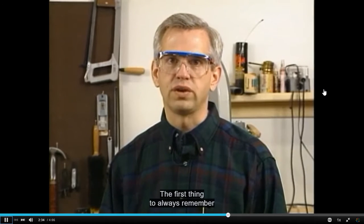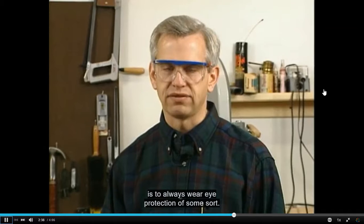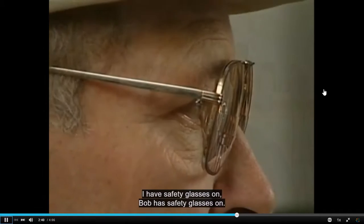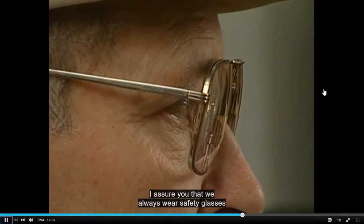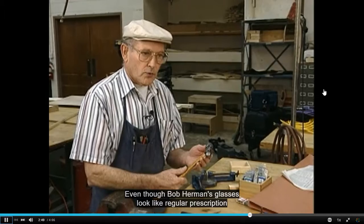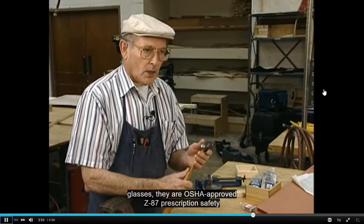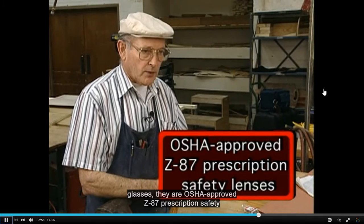The first thing to always remember is to always wear eye protection of some sort. I have safety glasses on. Bob has safety glasses on. I assure you that we always wear safety glasses when we use these tools. Even though Bob Herman's glasses look like regular prescription glasses, they are OSHA-approved Z87 prescription safety lenses.